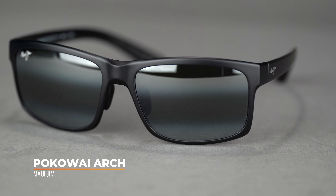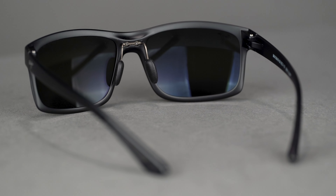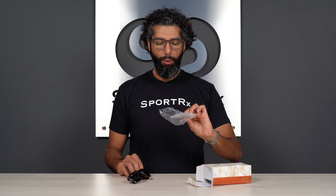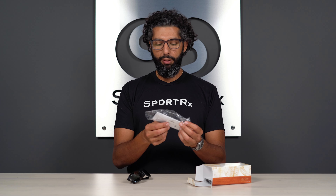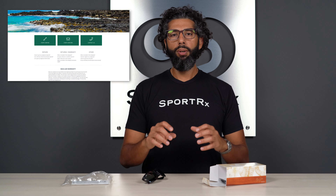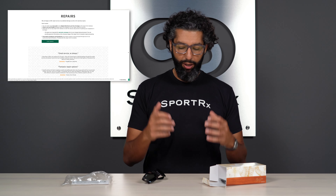They are $229.99 and here's a fresh pair in a box. Let's open them up and see what we get. You get an amazing pair of Maui Jim sunglasses and some paperwork with information about the warranty, lenses, and categorization. Warranty-wise, if you get them in prescription from SportRx, we take care of all the warranty stuff. If you get them in non-prescription, Maui Jim wants to work with you directly — they have an amazing program and a great reputation for taking care of people. They're expensive glasses, but they're amazing, and it's good to work with a company that really stands behind their product.